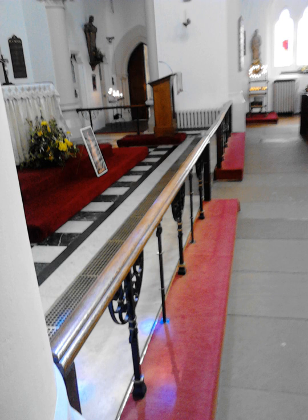The altar rail, also known as a communion rail or chancel rail, is a low barrier, sometimes ornate and usually made of stone, wood or metal in some combination, delimiting the chancel or the sanctuary and altar in a church from the nave and other parts that contain the congregation. Often a gate, or just a gap, at the center divides the line into two parts.